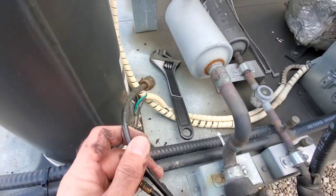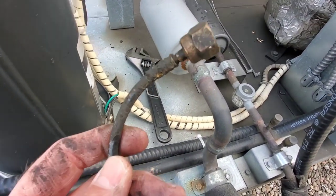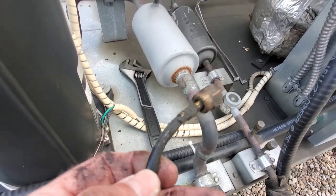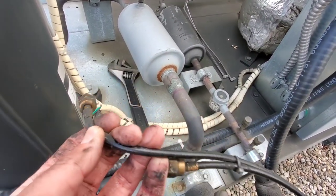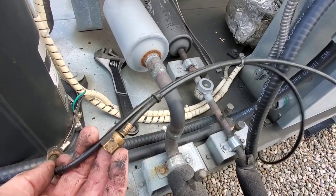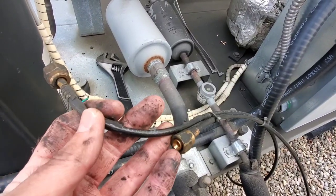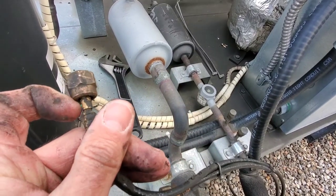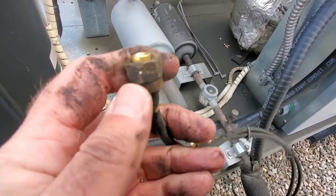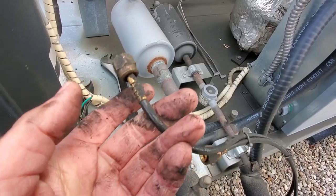I wanted to change these anyway — look at all this dirt and potential oil that's been leaking out when these things have been running. These are very inexpensive, so I'm going to get these replaced as well. Just to show you what can happen on a job when things aren't going so well, but luckily this wasn't too bad.